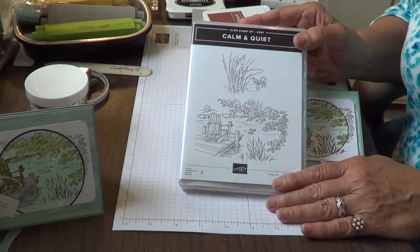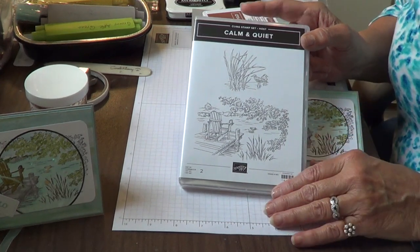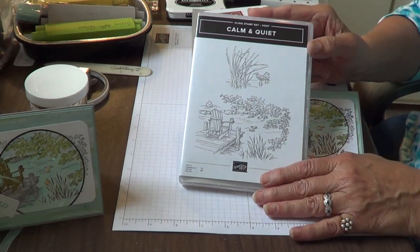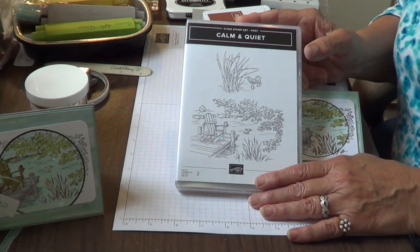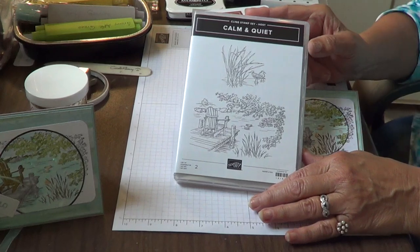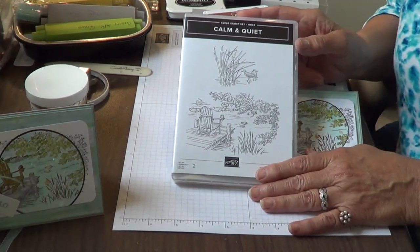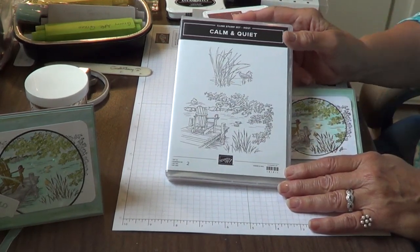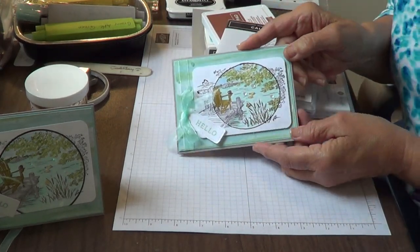If you do not have a US demonstrator and you need a catalog, just let me know and I'll be happy to send one to you in the mail. So this is one of the two host sets. The other is called Night Flight and it's a collection of moths and it's actually quite pretty. But I really like this set — I like how it's a scenery. It's a beautiful scenery.